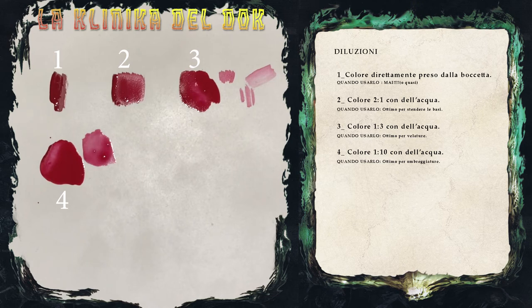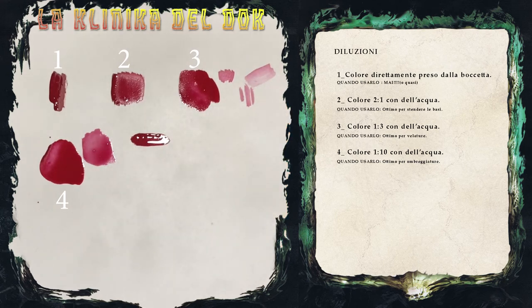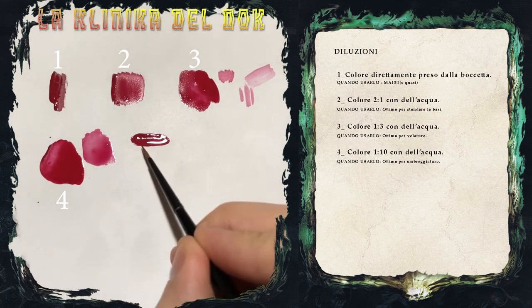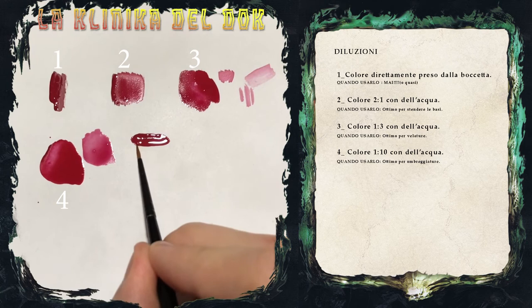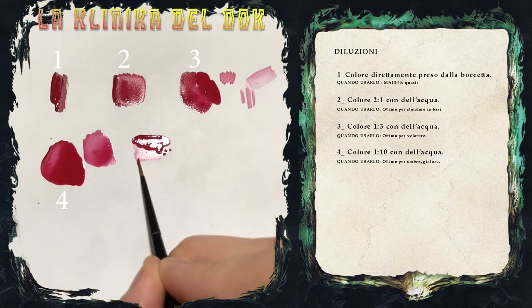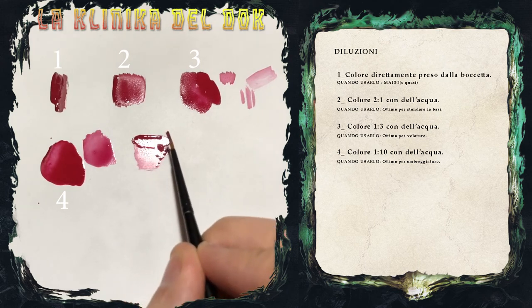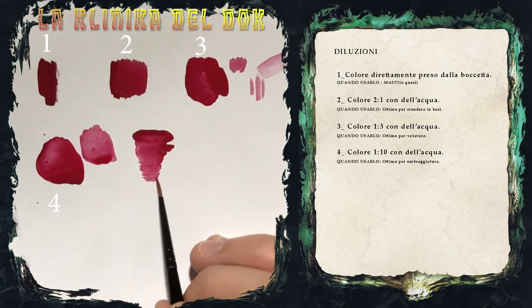Un'ulteriore tecnica che si può usare è quella del blending, quindi la sfumatura tirando il colore. Quello che facciamo è prendere un pochino di colore dalla nostra boccetta, diluendola all'incirca come per un colore di base, quindi non una diluizione estrema. Con il colore a diluizione media, lo tiriamo. Questa è la base del blending: tirando il colore mentre è ancora bagnato, si creano delle sfumature, di modo tale che resti più intenso nella parte superiore e più sfumato nella parte inferiore.